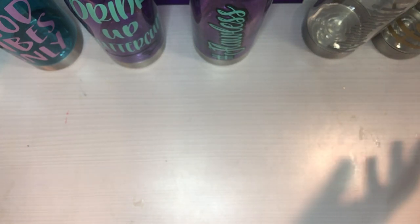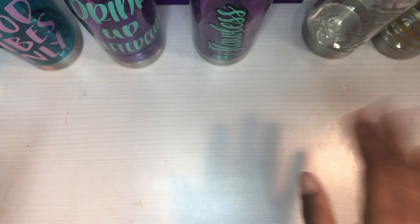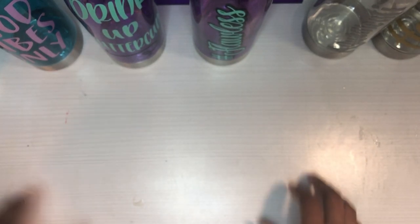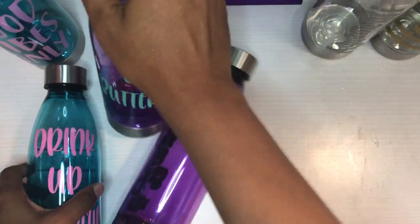That is it for these water bottles. I'm thinking of selling them for about eight dollars, and maybe two for twelve — something like that. I'm not quite sure yet, but that's what I'm thinking.